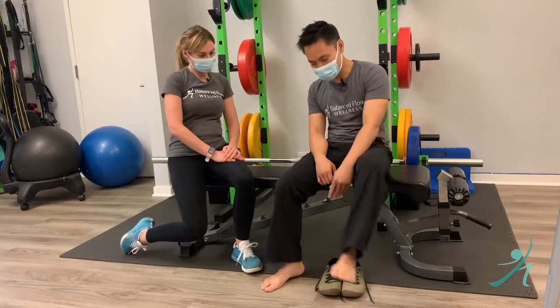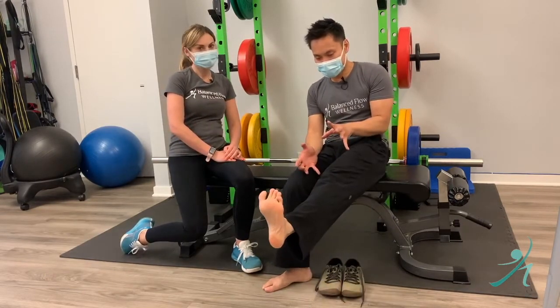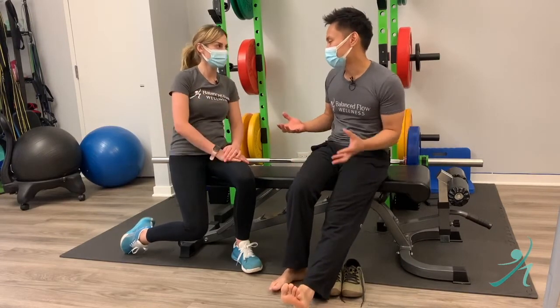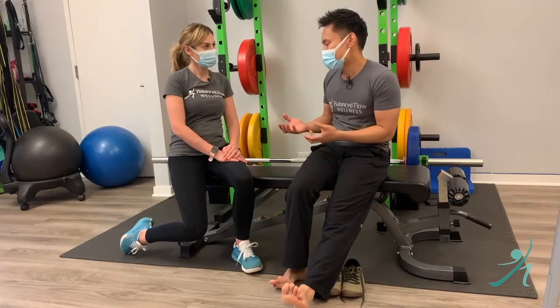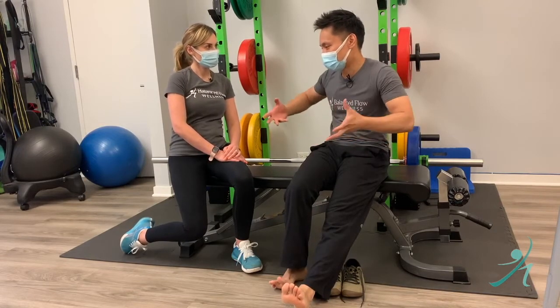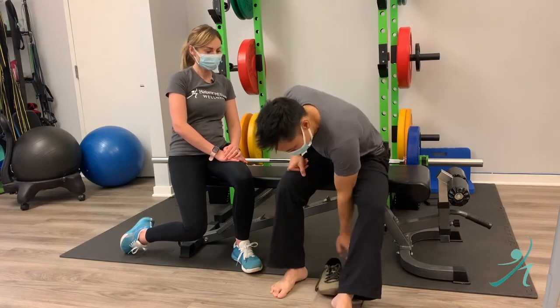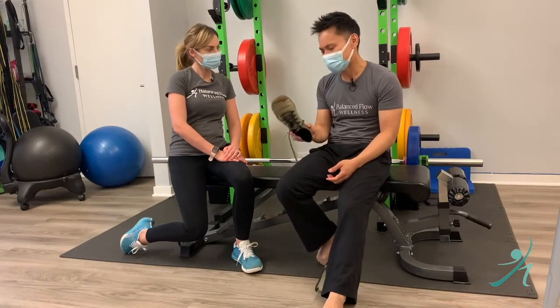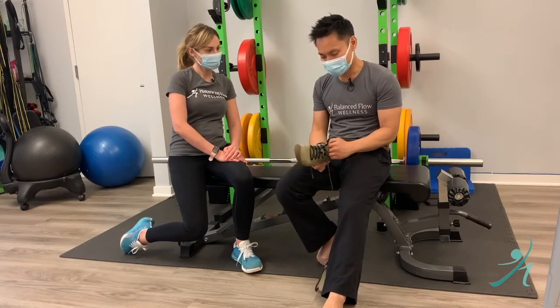So the whole thing with barefoot shoes is getting your foot to be moving as naturally as possible — a shoe that does not restrict the natural movement. Usually there are a few things, like three things that I really look for in a barefoot shoe.